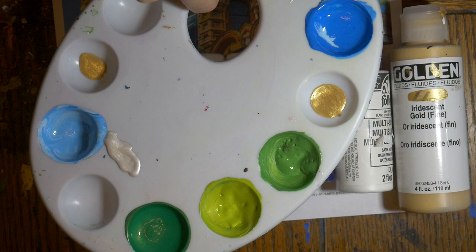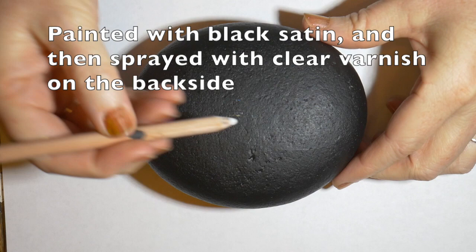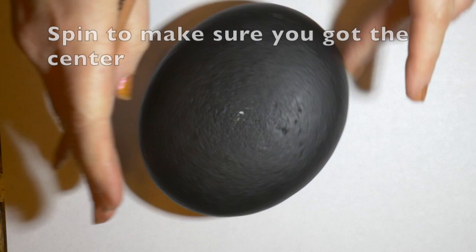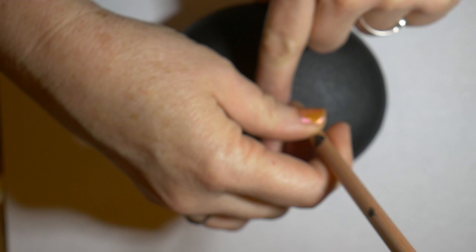Here are the paints we'll be using — I will also list these in the comments. I've got them all mixed up and ready to go. Here's my stone: this is an oval beach stone that I've already painted black. I sprayed the backside with a clear varnish and let it dry. Now I'm marking the center of the stone with a charcoal pencil — I'm spinning it, and if the dot stays pretty much in the same place, you know you've got the center.